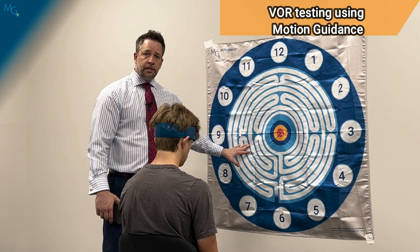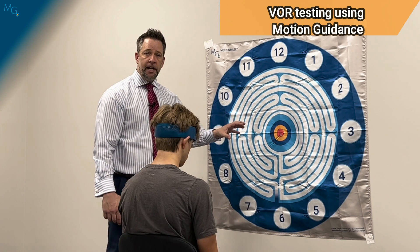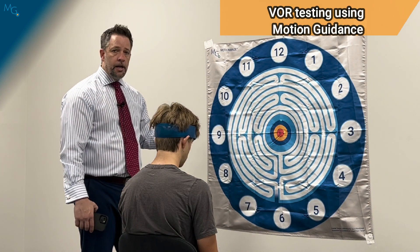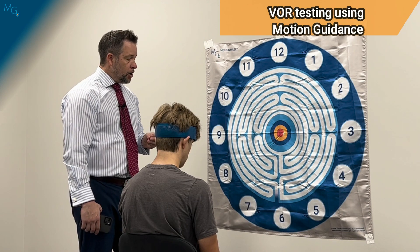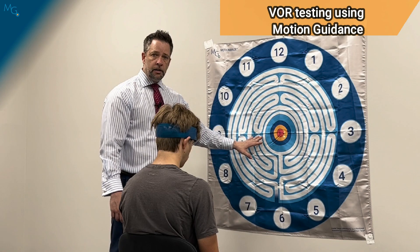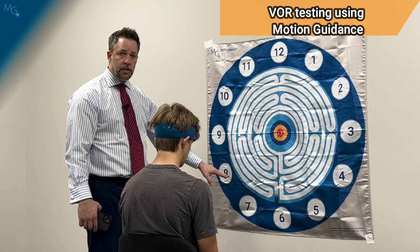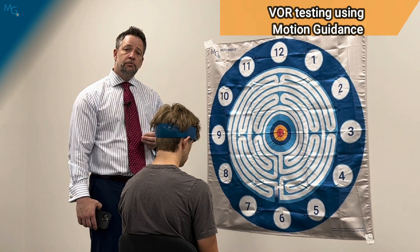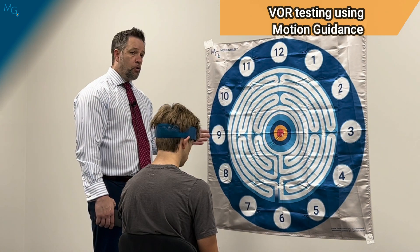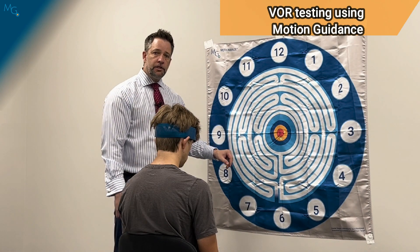This is how you perform and score a good test. The motion guidance device value comes from detecting when a patient tries to change the test — consciously or unconsciously — to avoid having their symptoms, because they know that this particular test will provoke them. We'll see that show up as a pattern on the laser. For example, if their gaze fixation is at the six but they know that looking toward the left with their head causes symptoms from vestibular hypofunction, they might avoid that direction.